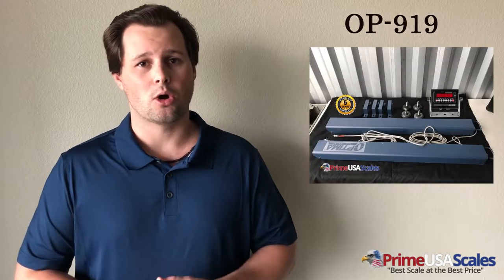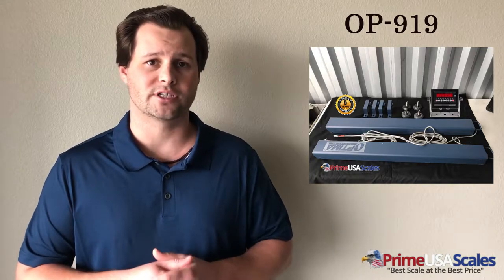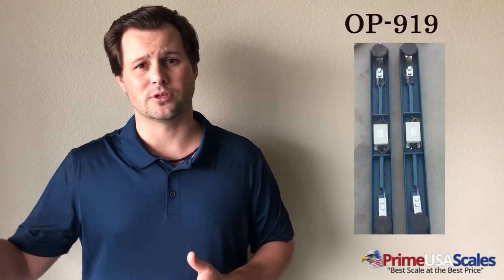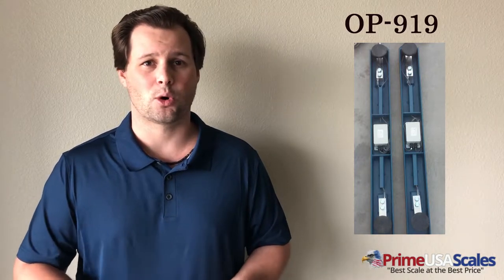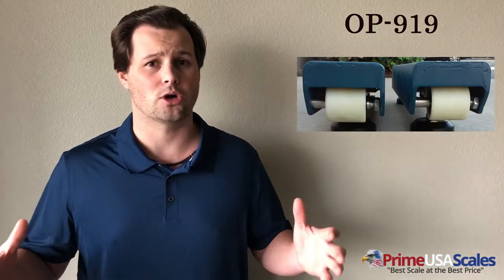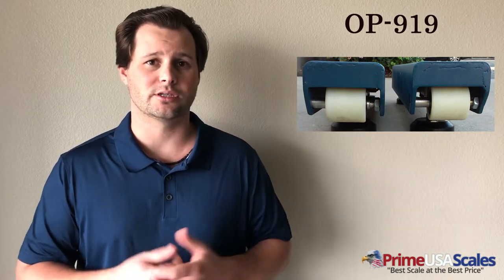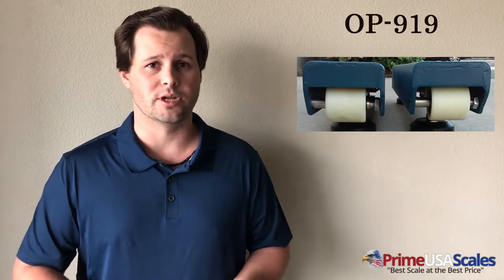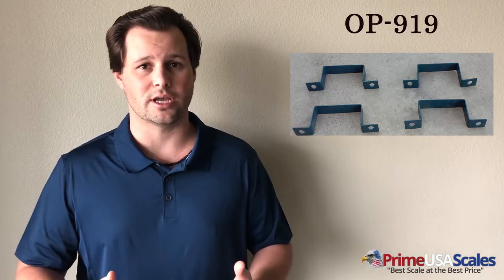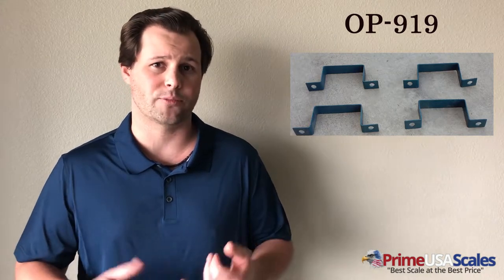Number two is the Optima OP-919 Weigh Bars. The weigh bars come in a variety of sizes: 24 inches, 40 inches, 48 inches, and 60 inches long. Capacities range from 5,000 pounds up to 10,000 or even 20,000 pounds on the larger 60-inch bars. This scale is great for weighing larger animals — cattle, steers, horses, any large animal. It's more cost-effective than buying a large platform. You can attach a wood, aluminum, or steel platform to the weigh bars using the included brackets. The system also includes steel braided cables, a digital indicator, comes calibrated, and operates off an AC adapter or rechargeable battery.